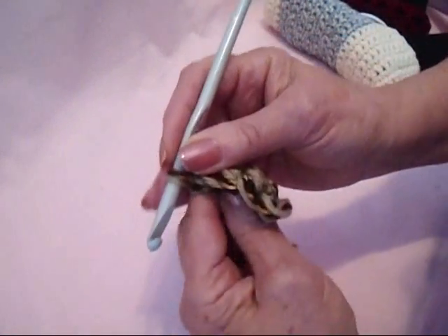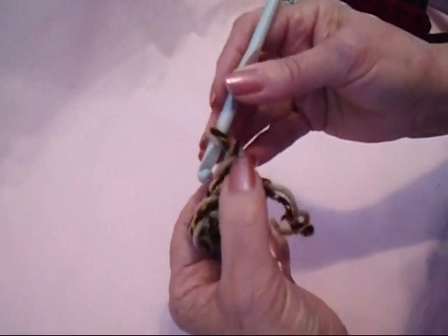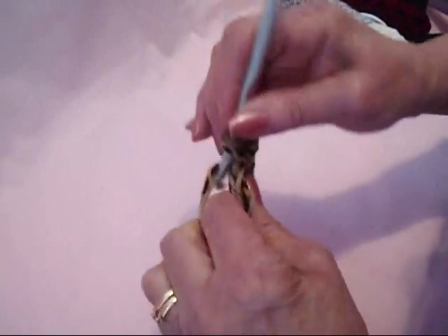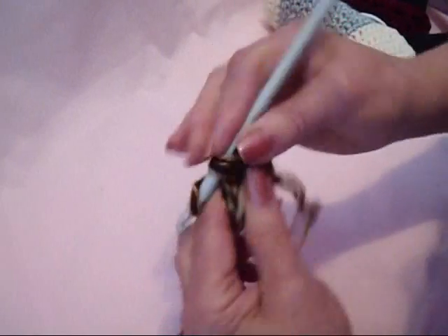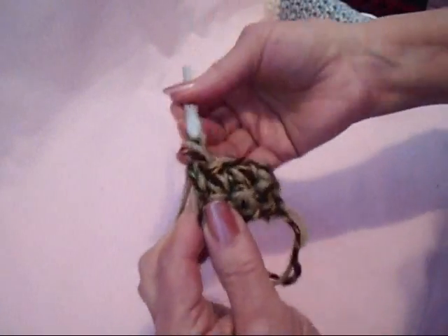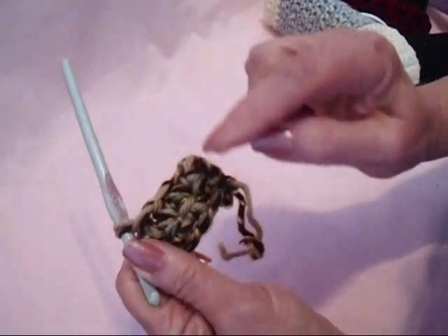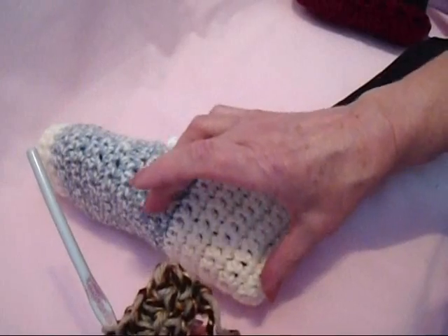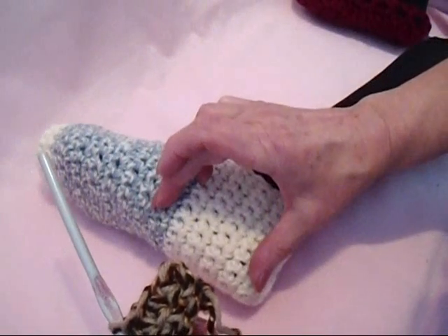At the end of the row, chain 1 and turn. Chain 1 takes the place of the first stitch, so single crochet in each stitch across the row — that is three stitches. Repeat that row until this is about one half the length of the slipper.